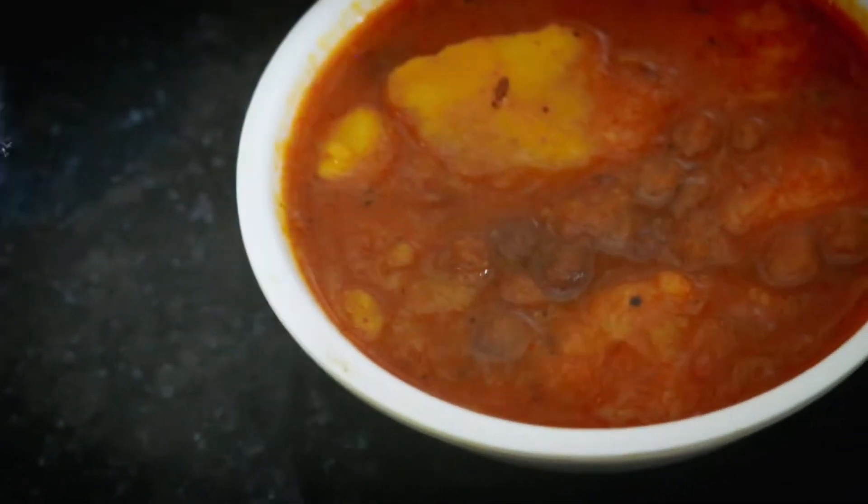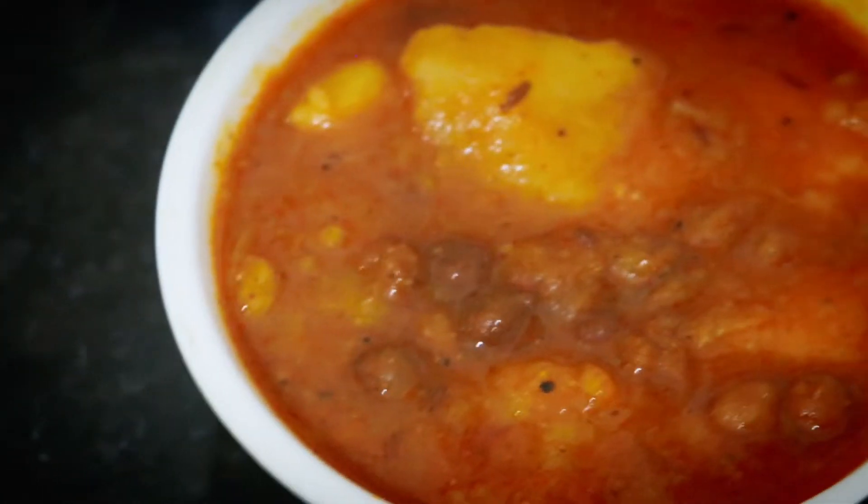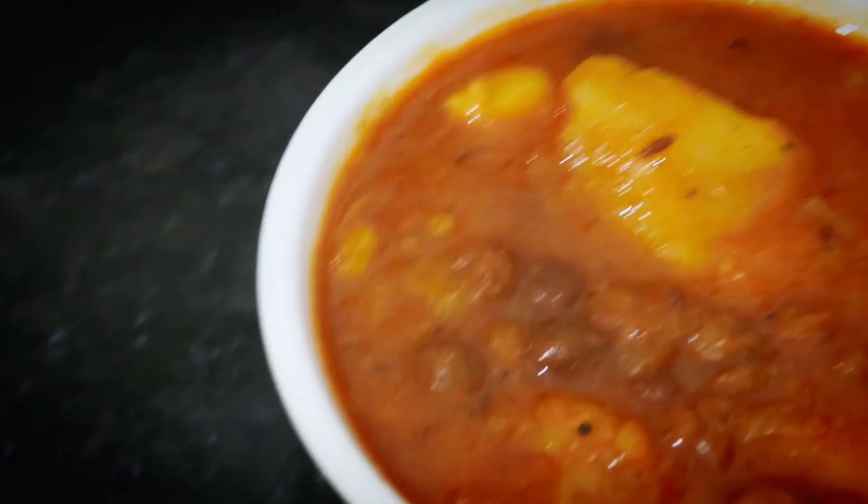Hello everyone, welcome back to my channel. I know this is a very long gap — I didn't have a lot of time at home, I went to a wedding, but now I am back and back to work. Today I am going to take you guys through chana and aloo, which is very easy to make. If you like this recipe, please like, share, and subscribe — don't forget to subscribe to my channel. Let's start!